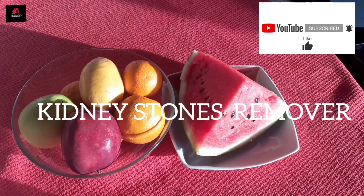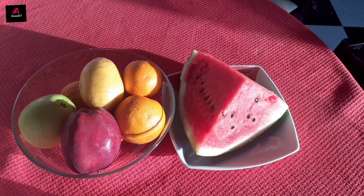Hello guys, welcome to Amanda TV. Today I will be showing you how to make this juice to remove stones from your kidney. It's very important that we take proper care of our kidney because our kidney is our life.